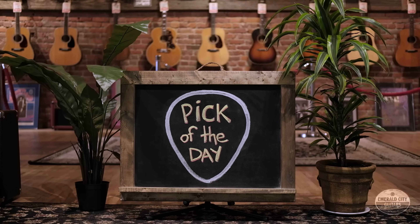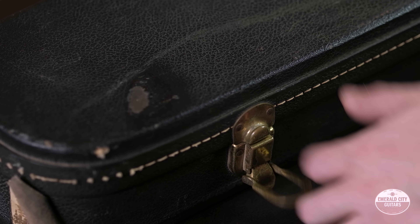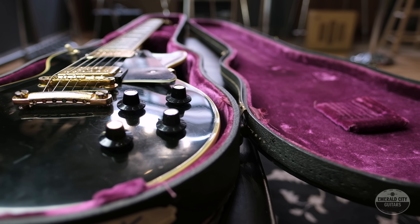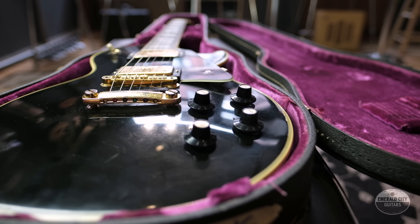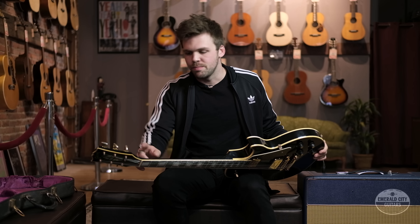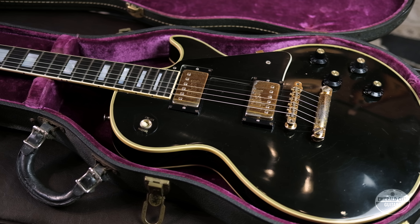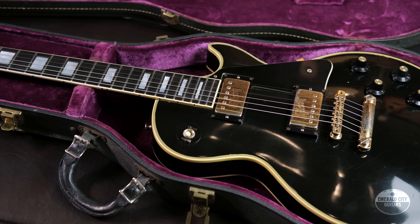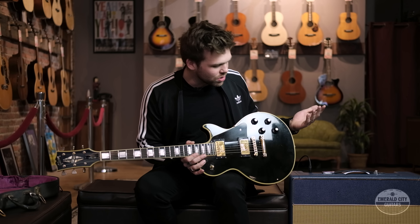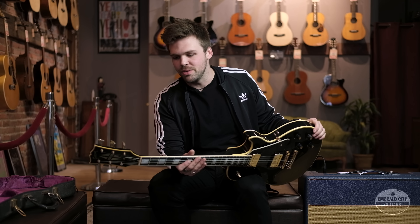Hey guys, Trevor Boone from Emerald City Guitars, and my pick of the day is this 1972 Gibson Les Paul Custom. One of my first guitars and my first real nice guitar was a Gibson Les Paul Custom black like this. It was an '88 with a broken headstock that was repaired, and it became one of my favorite guitars — really dear to me as my first real nice instrument. The gold hardware, the ebony board, it was just a cool guitar to play and it looked great.